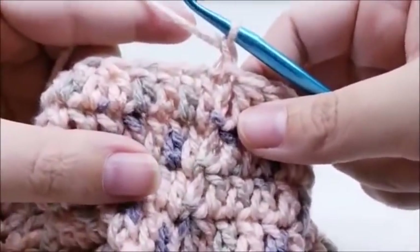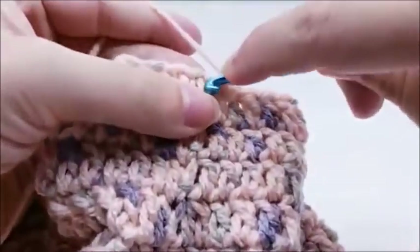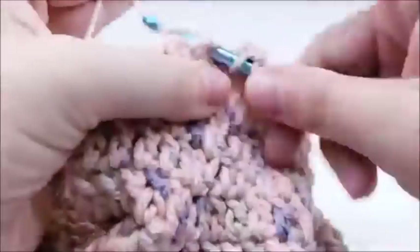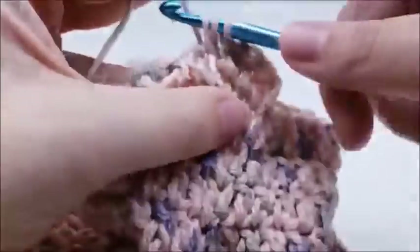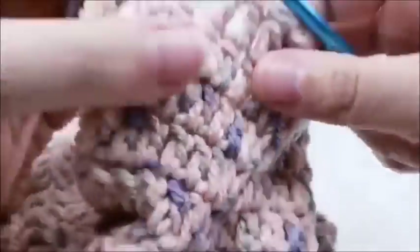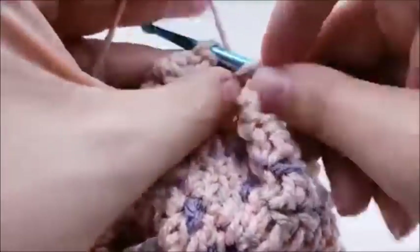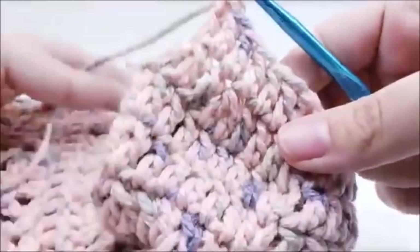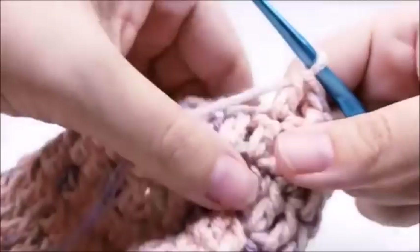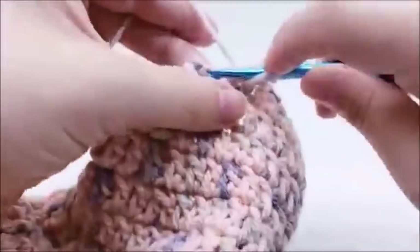Rounds seven through twelve are all one double crochet in every stitch all the way around. Start round seven with one double crochet in every stitch until you get back to the beginning — you'll always have 25 stitches. End each round with a slip stitch into your first double crochet, chain one, and start again. Just work rounds of one double crochet in every stitch until you finish round 12. I'll go ahead and work mine and meet back up with you after round 12.